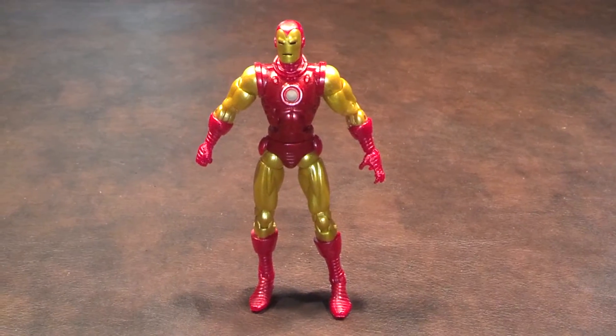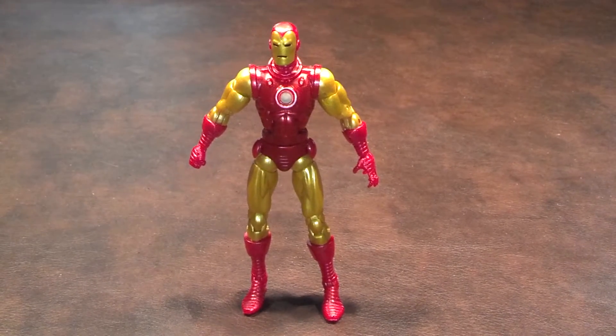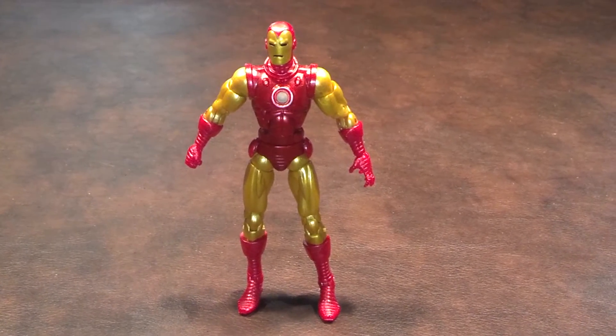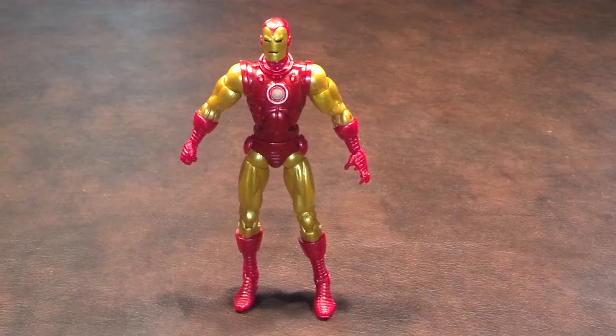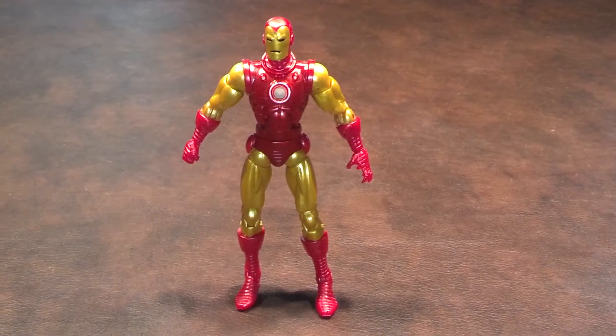Here's a quick review of the classic Iron Man figure that was produced by Hasbro as part of the Iron Man Marvel Legends line of products. I picked this off at Walmart for $14.99. This figure is part of the Iron Monger Build-A-Figure Collection Series.